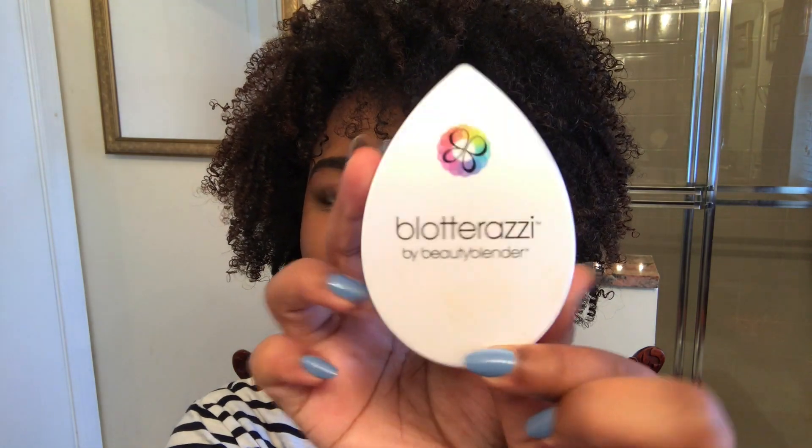Welcome back to my channel, it's your girl Morena Girl, and today as you can see from the title I'm going to be reviewing the Blotterazzi by Beauty Blender.